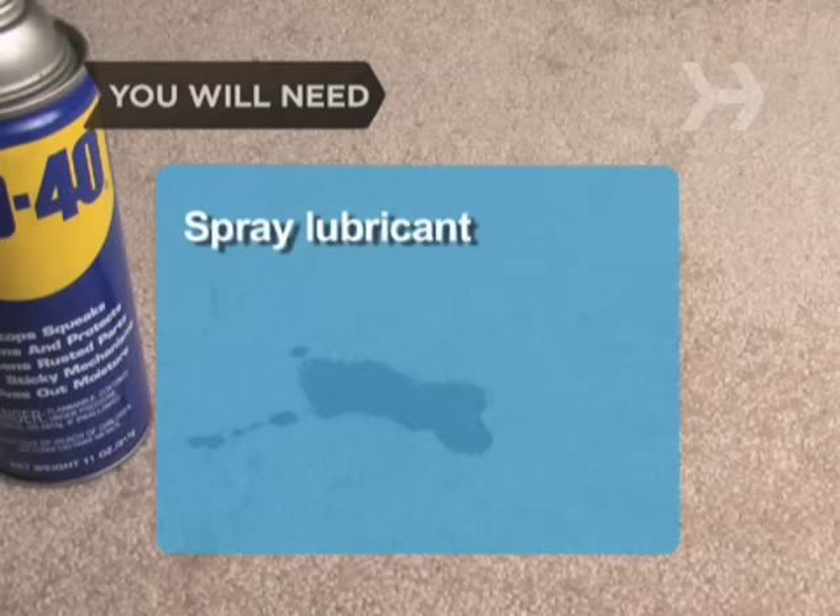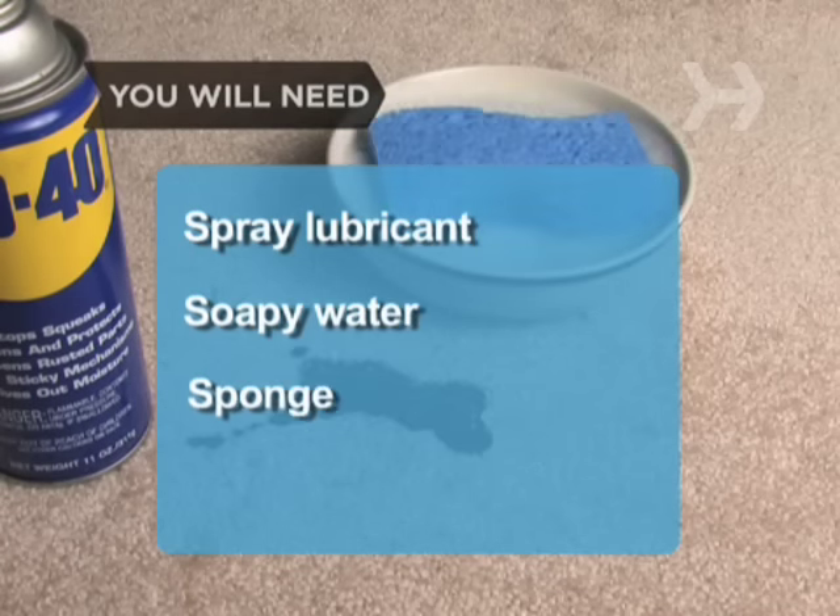You will need spray lubricant like WD-40, soapy water, and a sponge.